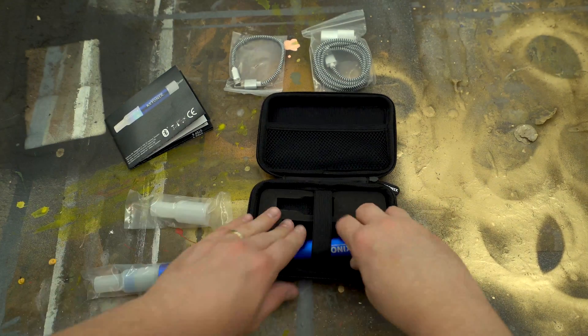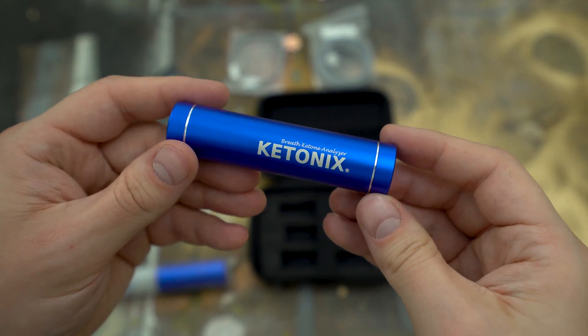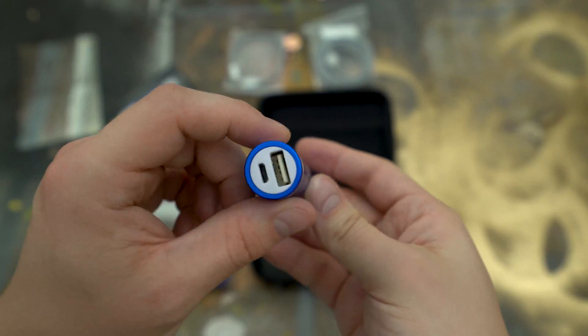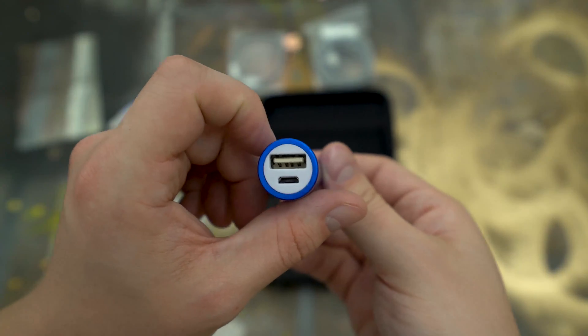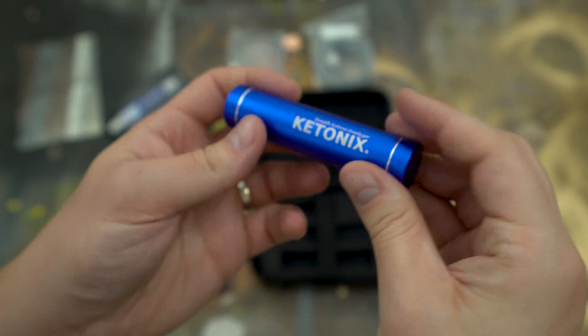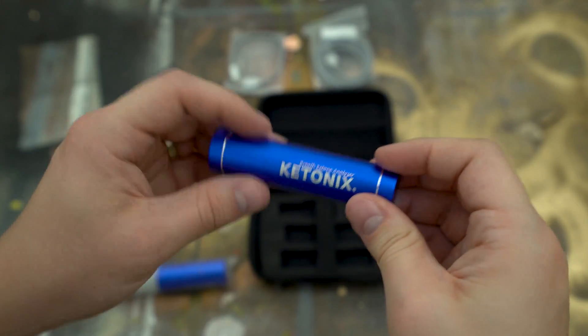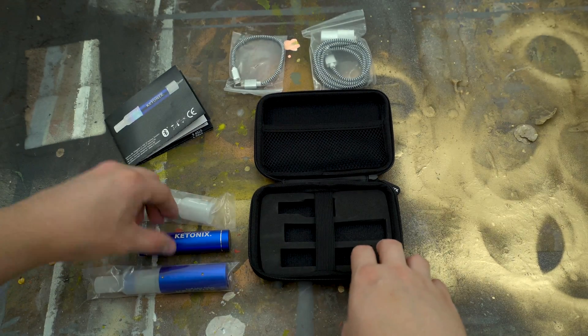The last thing the Ketonix came with was the battery itself — a little cylinder battery that slides right into the bottom of the Ketonix, and it's what really allows it to be truly portable so you can take it with you, sync it to your phone, and not have to worry about finding a computer. It's made out of the same aluminum as the chassis of the unit itself, so it's very sturdy. I feel like this is something that's going to last for years, which is really convenient for long-term tracking.